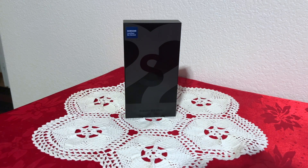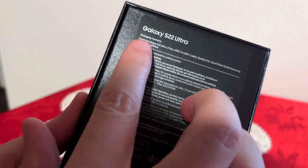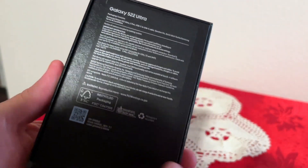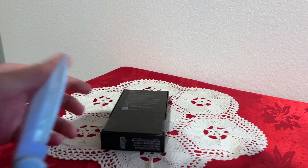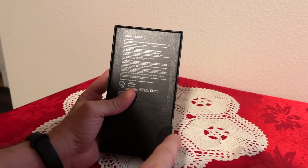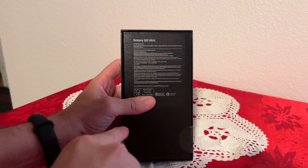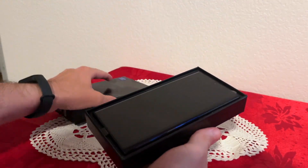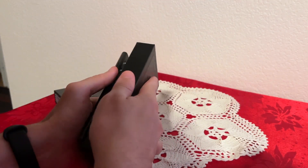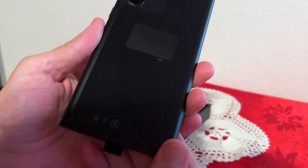Hello everyone, today I'm going to be looking at the Samsung Galaxy S22 Ultra. What I have here is the brand new one — let me show you the box. Here is the back, and here is what's contained inside. Now let's open it and see what comes inside, how the phone looks. I'm also going to set it up and show you how the screen and everything looks, and give you my first impression.